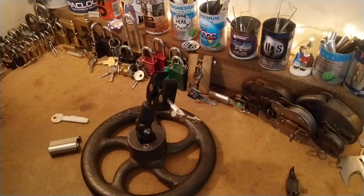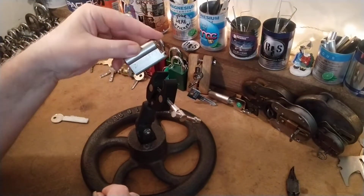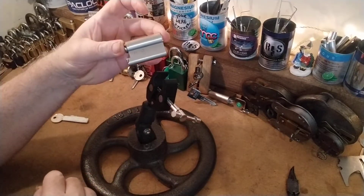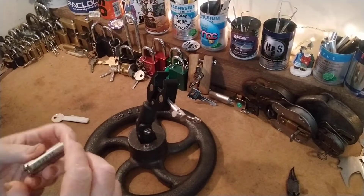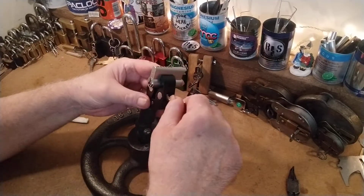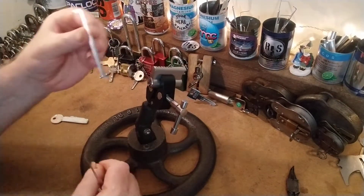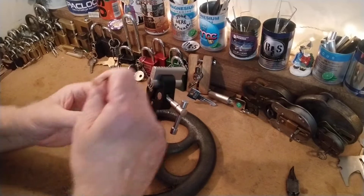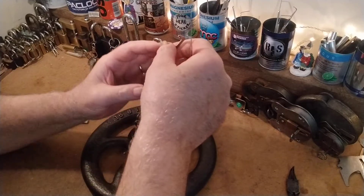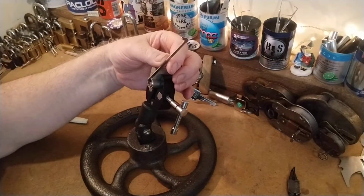Hello again. This is Deadlift — it's challenge lock number eight, as you can see by the 'unlocked' label. I'm going to give it a crack. I've opened it before — I've had five goes at it and opened it twice. The first time was very quickly, which didn't teach me anything, and then three quick goes without completion.